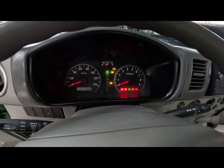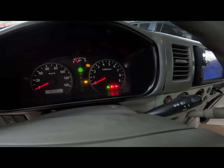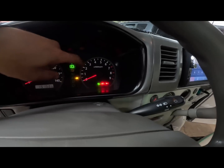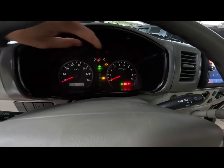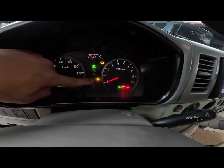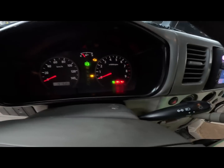So yung mileage natin is 151,586. Basta mga non-turbo unit, meron pa rin syang RPM - yung ating panel gauge. RPM. Yung ating speedometer reading. Yung gas. Check engine indicator. Power steering indicator. Yung cold start. Battery indicator. Wheel lights.